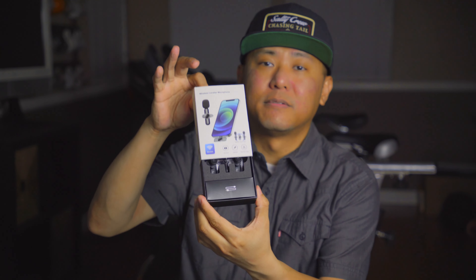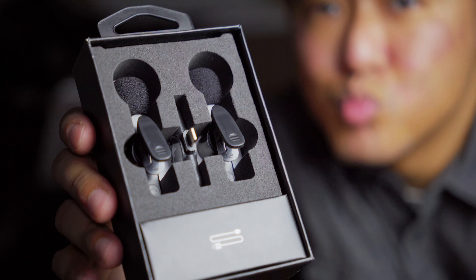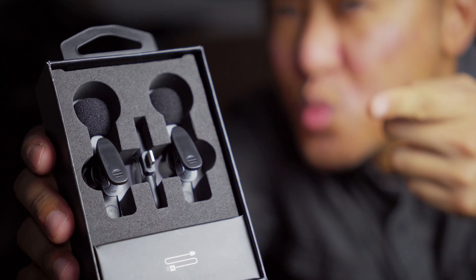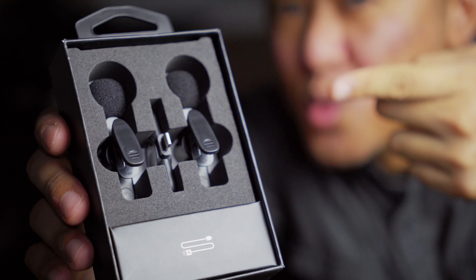Let's go ahead and pop the box open. It's pretty much just an outer sleeve — slides up just like that. Check out that nice packaging: you've got the two mics, the receiver in the middle, and what looks like the USB-C cable on the bottom portion inside that box.